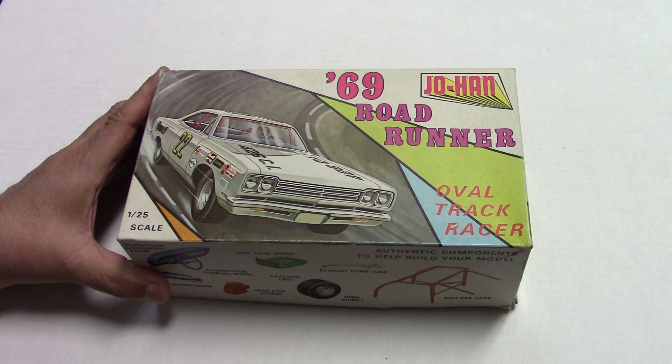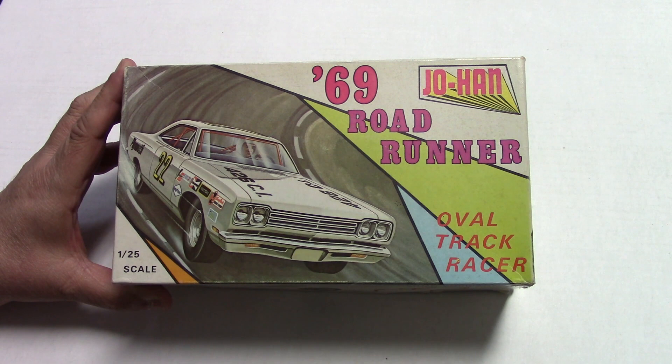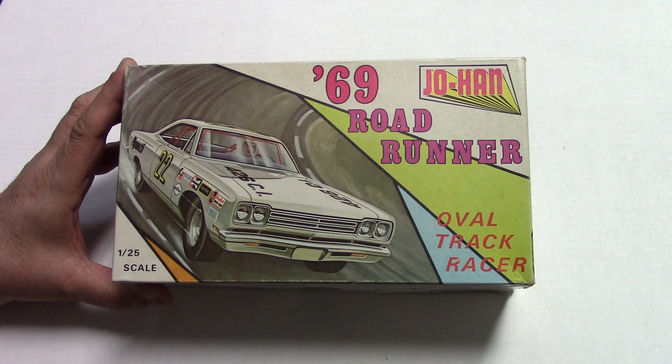Hello my fellow car modelers. How are you doing today? Here is another episode of Andy's Kits, and we've got a zinger for you here today. We're going to start digging into some of the Johan — this is a pretty popular Johan model.